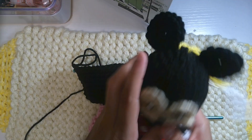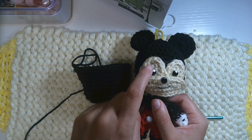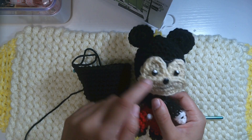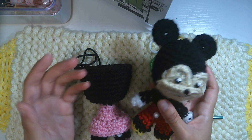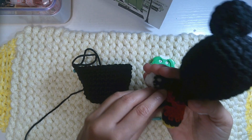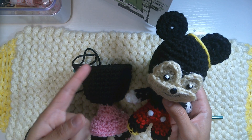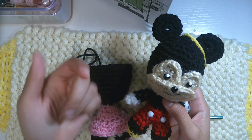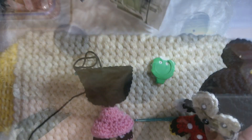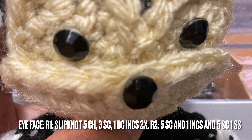The face looks like this — you'll make an eye, face, mouth, and nose, among other things. You'll also need to make the ears. If you don't remember, you can click on the description below to watch Mickey Mouse parts two and three. I'll give you the instructions — stop the video if you need it.